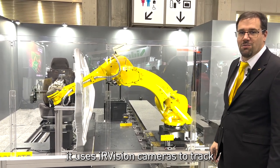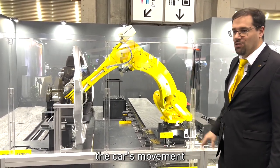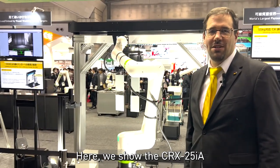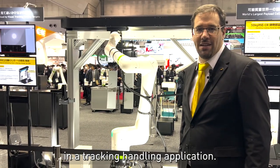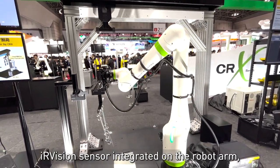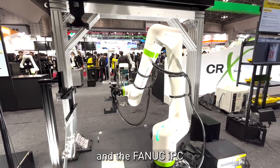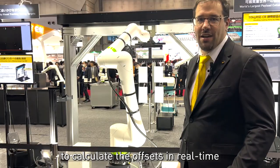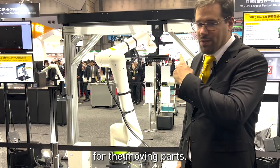It uses Eye Vision cameras to make the tracking of the car to compensate the motion. Here we show the CRX25IA in a tracking handling application. It uses the Eye Vision sensor integrated on the robot arm and the FANUC IPC to calculate the offsets in real-time of the moving parts.